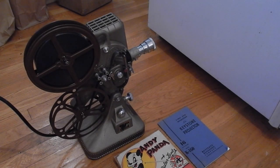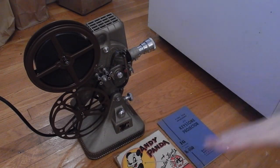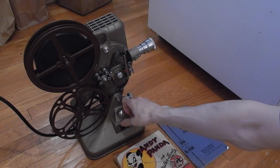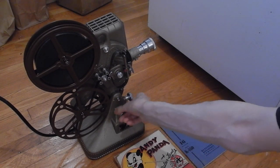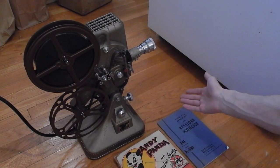Hello. This is a Keystone projector, 16mm. I have threaded the film through already. It works. I'm about to demonstrate that it works. The one thing that is not working is this light should be on and you should be able to cover it like that. The bulb was burned out. But as you can see, everything else in this is working.